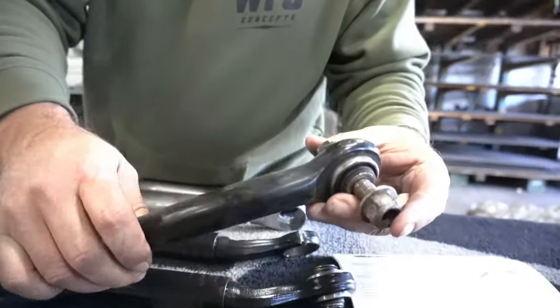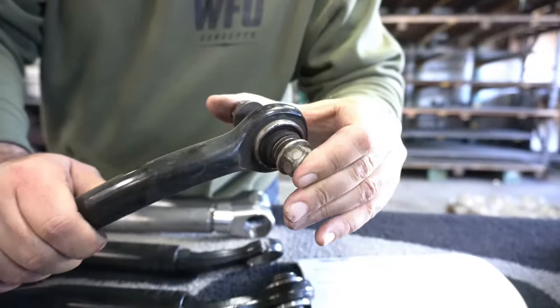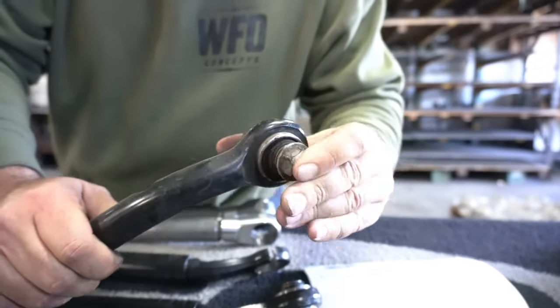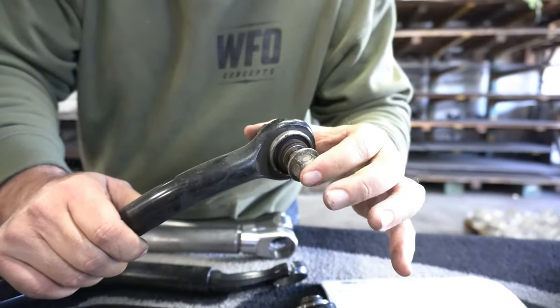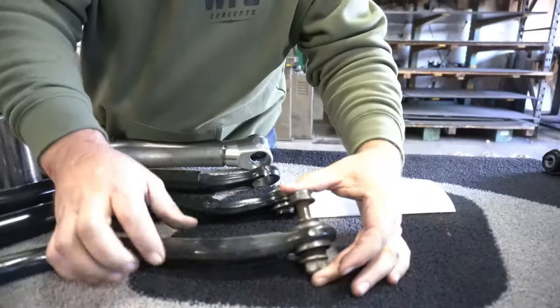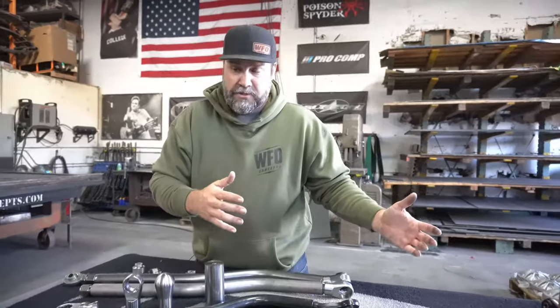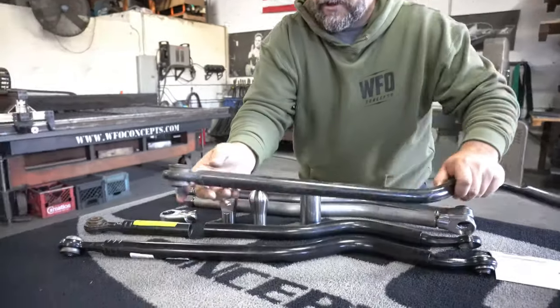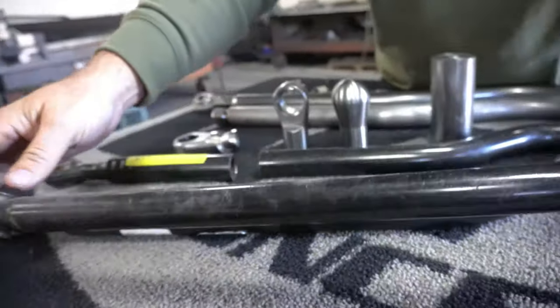That was one of the weaknesses of the JK track bar. In 2017, they started doing this — basically a uniball, almost like a heim joint. A lot of people don't know the factory JKs had this. I knew those JK track bars worked better than the previous ones that just had a rubber bushing on the other end with no uniball.